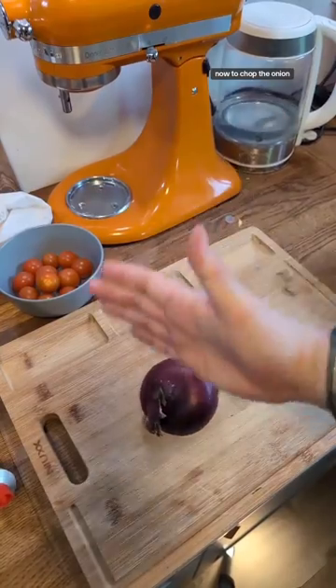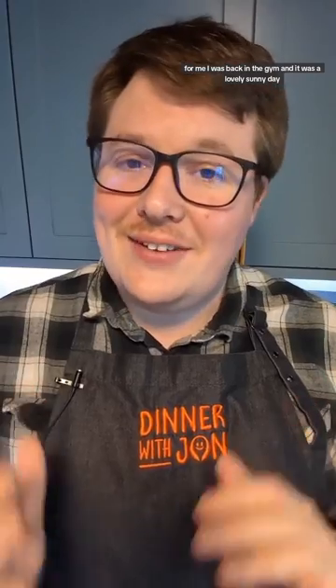Now to chop the onion, and now let's fry them. What's been the highlight of your day? Well, that sounds great. For me, I was back at the gym and it was a lovely sunny day.